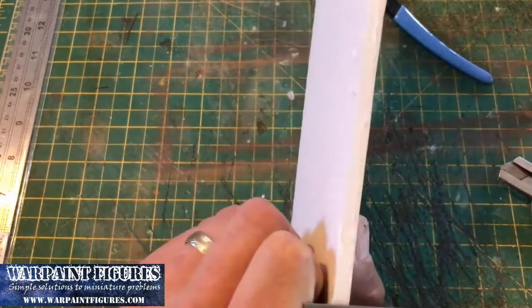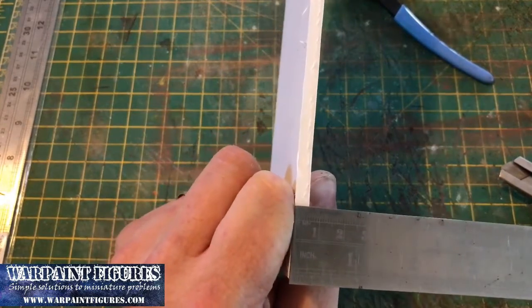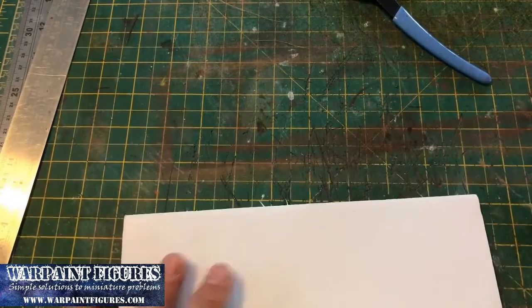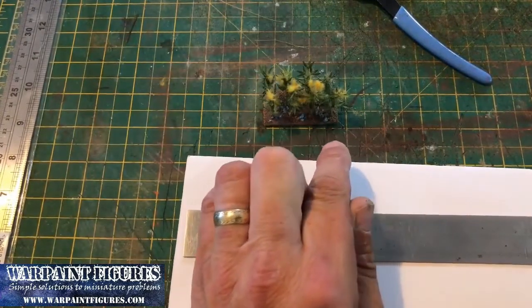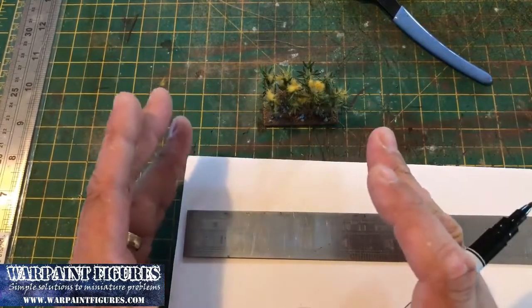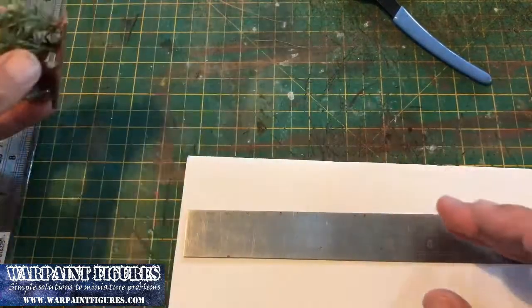Remember as we go along, hit that subscribe button and ring my bell and you'll get all the updates from this channel. Okay, let's take some foam board — this is 5mm deep, you can use thinner if you want, whatever you've got kicking around. We're using foam board because most of us have a bit in the house. You can use 2mm MDF, but this is just a bit easier. We're going to use a 1-inch square as our base combination measurement, simply because my ACW troops are based on 1-inch square bases. That way you can make combinations of 2x1, 4x1, etc., however you need to move them out of the way to get the troops through.